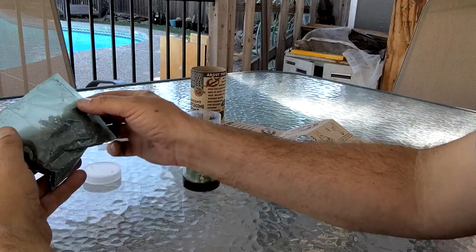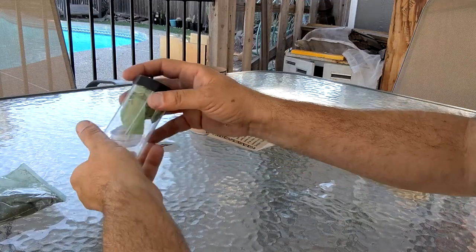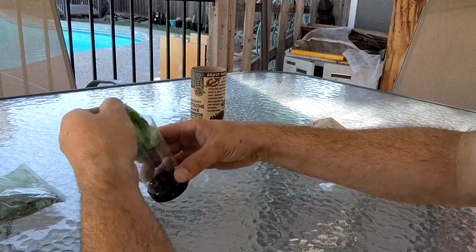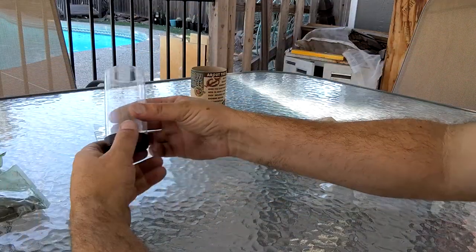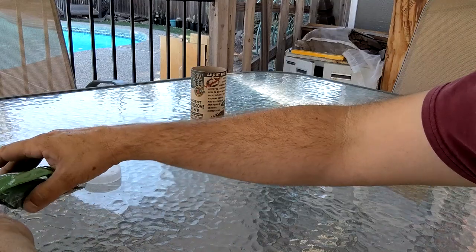This is the little bit of soil they give you to plant in. This seems like perlite to me, but I'll have a look at it. I'm going to go rinse this out and get some water.